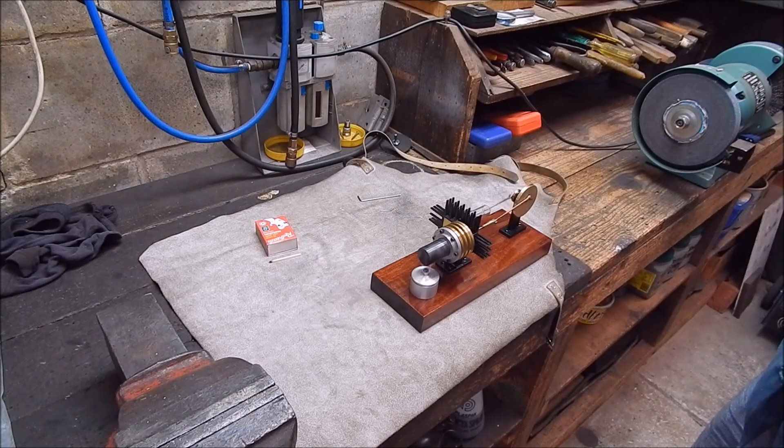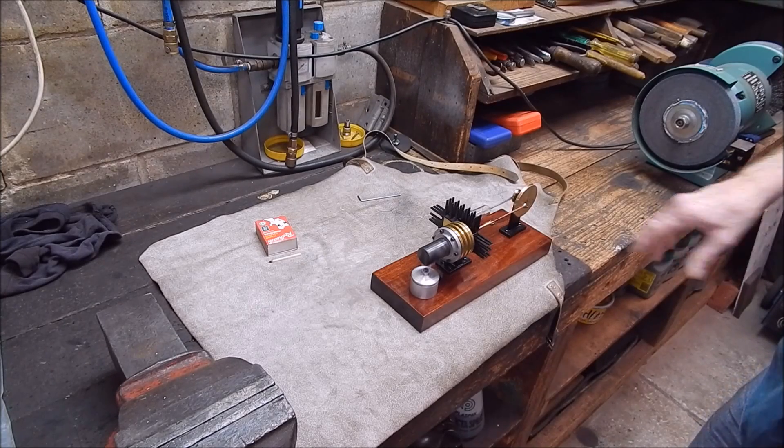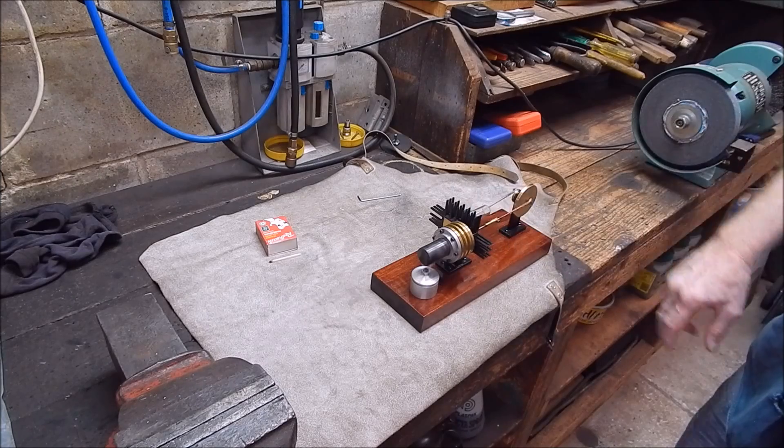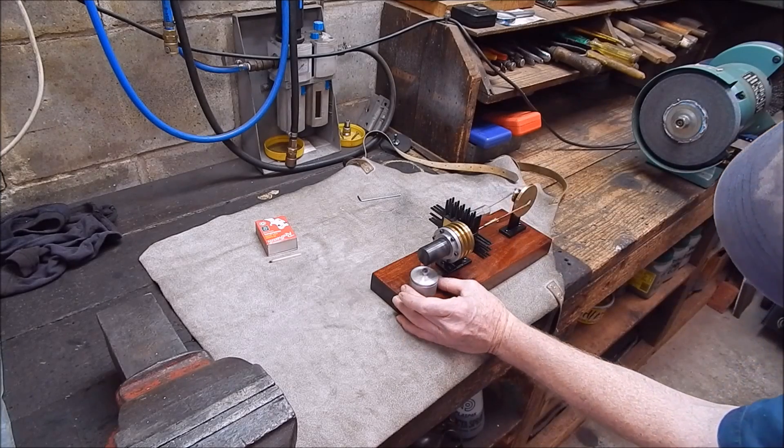I want to lengthen that stroke on the displacer just a tiny bit later on, but it shouldn't make a big difference as far as run time. Now it's a matter of whether or not all this stuff is going to get as hot — but I doubt it.